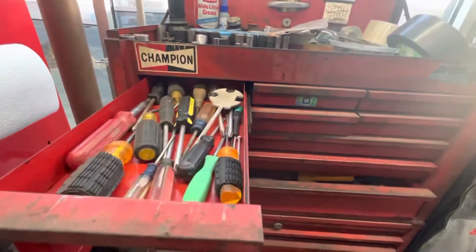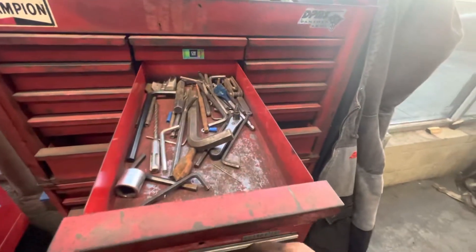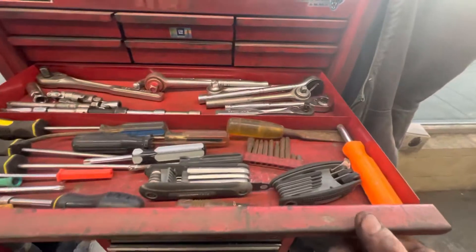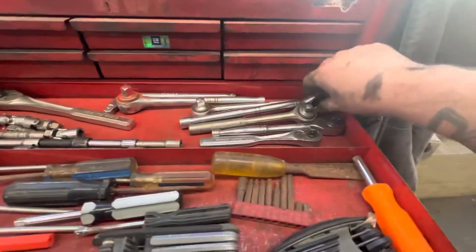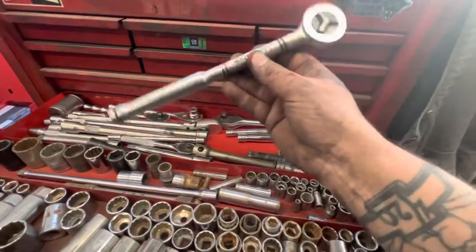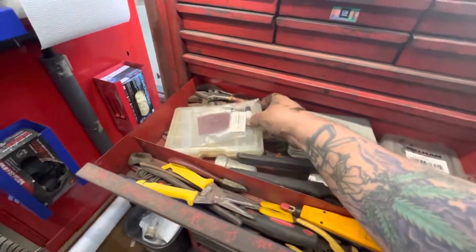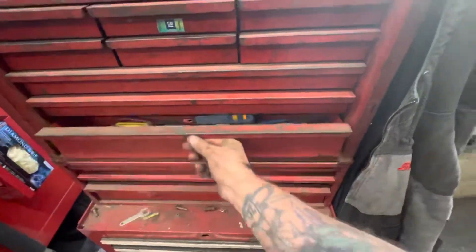I very rarely come to this box anymore. Maybe if I lose a socket or need something that I don't have in my other box, but very rarely do I come to this box. I remember everybody made fun of my ratchets — 'you need to get yourself some new ratchets.' But back when I was 18, this stuff was top of the line. So it's just kind of a catch-all now and a coat hanger.